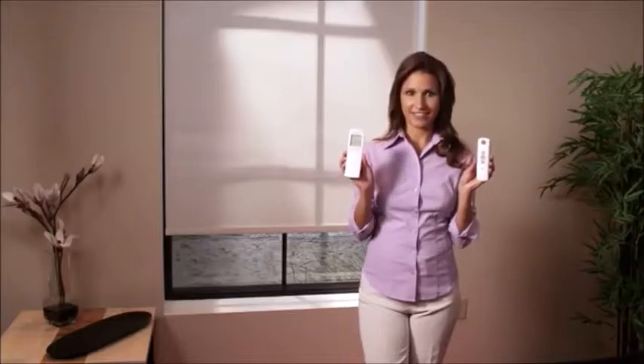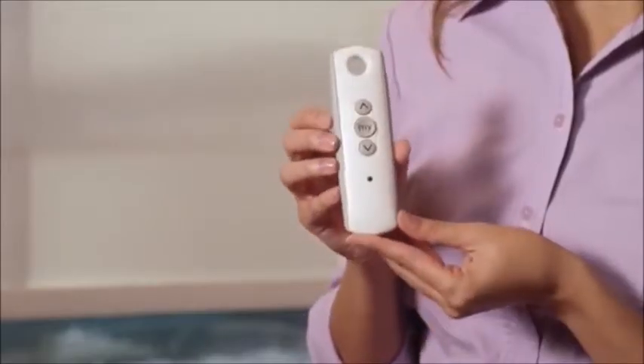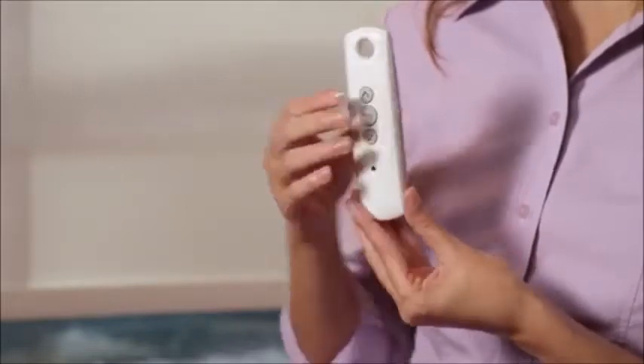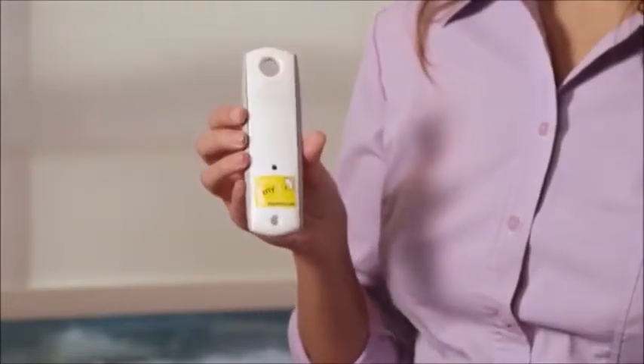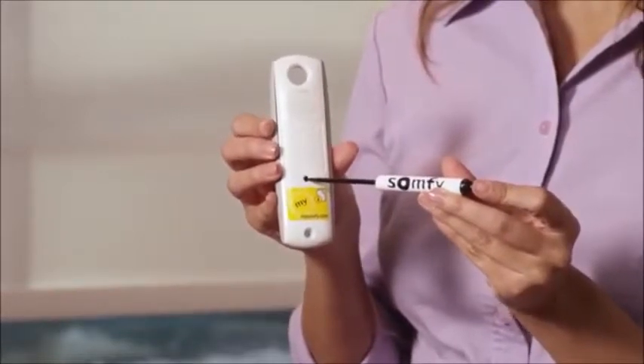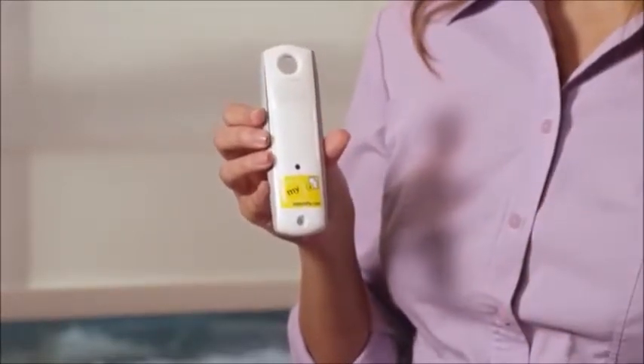Now let's copy and paste from the TELUS 1 to the TELUS 16. Start with the remote or channel that currently operates the shade. To copy, use a paperclip or some other small item to press and hold the programming button on the back of the remote until the shade jogs, which is a brief up and down movement of the shade.